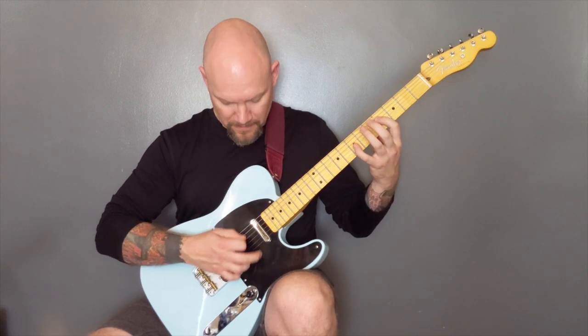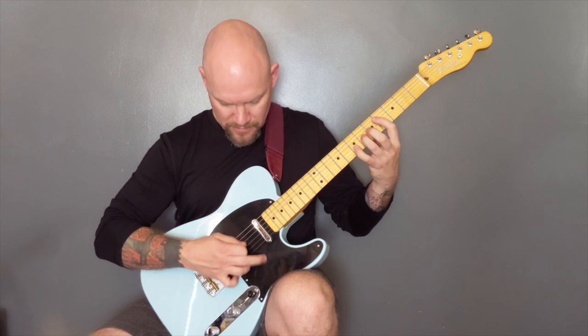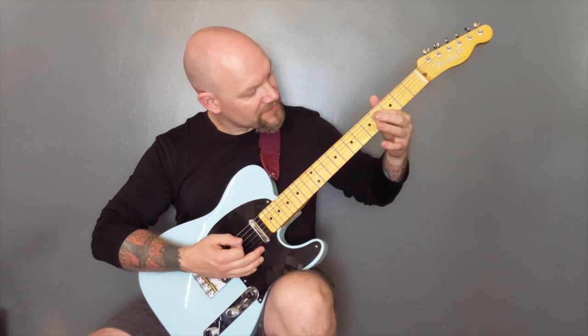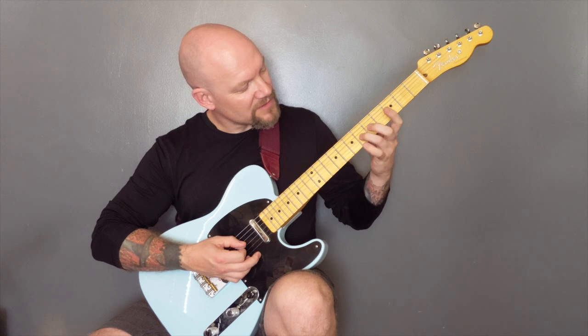And then we're finishing with just that riff there, which is four on the D string, and then onto the G: seven, six, seven.